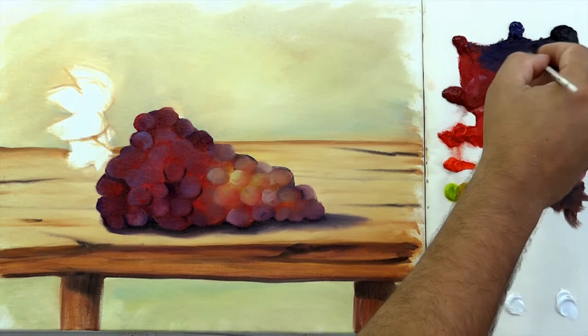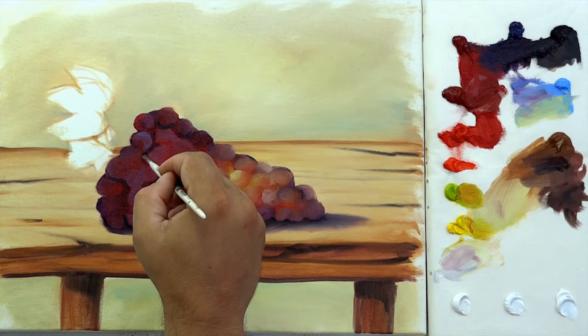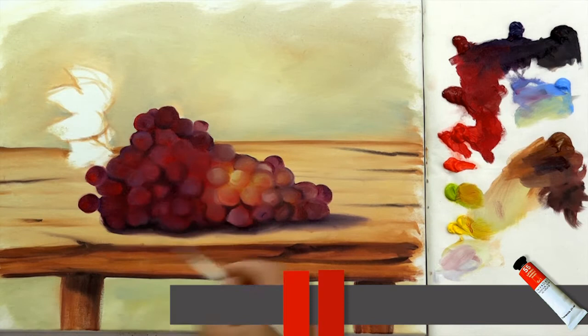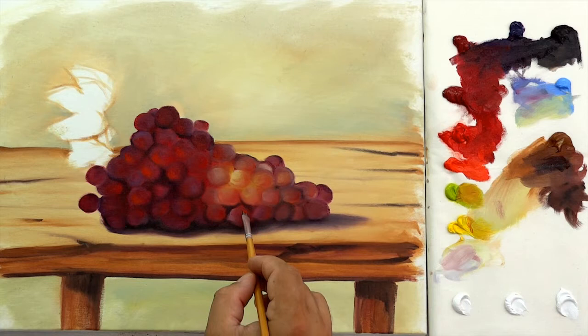Mixing violet and Van Dyke brown, work on the grape's shape again. Make a few more grapes around the bunch, to let it more real, not too compact. Now, with cadmium red and cadmium red light, swap the bottom of the spheres. Mixing white and lemon yellow, work on the lighter grapes in the center.